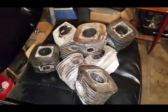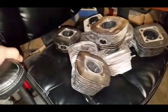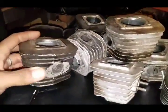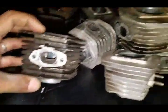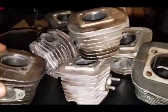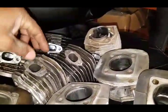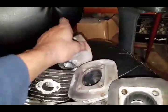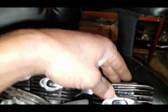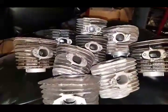I'm doing this video on porting jugs. Some of these jugs are ported, some of them are not. What I mean by ported is the intake and the outtake — mainly the exhaust port. As you can see on numerous of these, all the exhaust ports are widened. I do that for a specific reason: to get RPMs and power out of these engines.